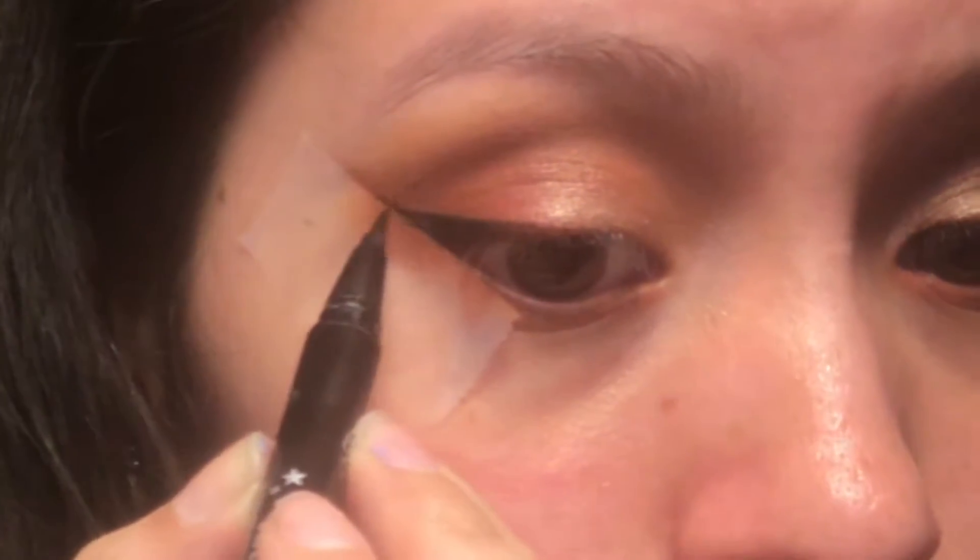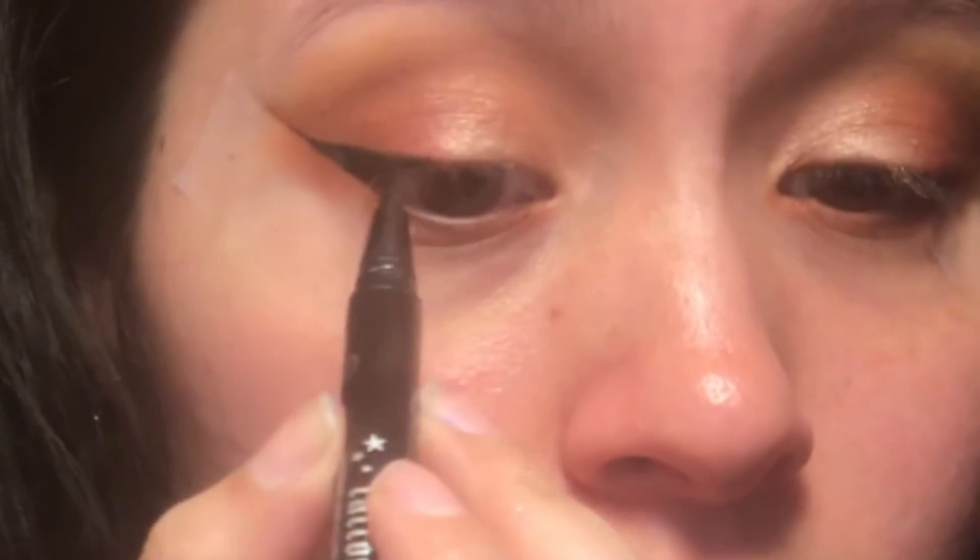With my Kat Von D Tattoo Eyeliner I'm just going to be applying some eyeliner. Then I'm going to take my Supersizer Fiber Mascara and apply that.